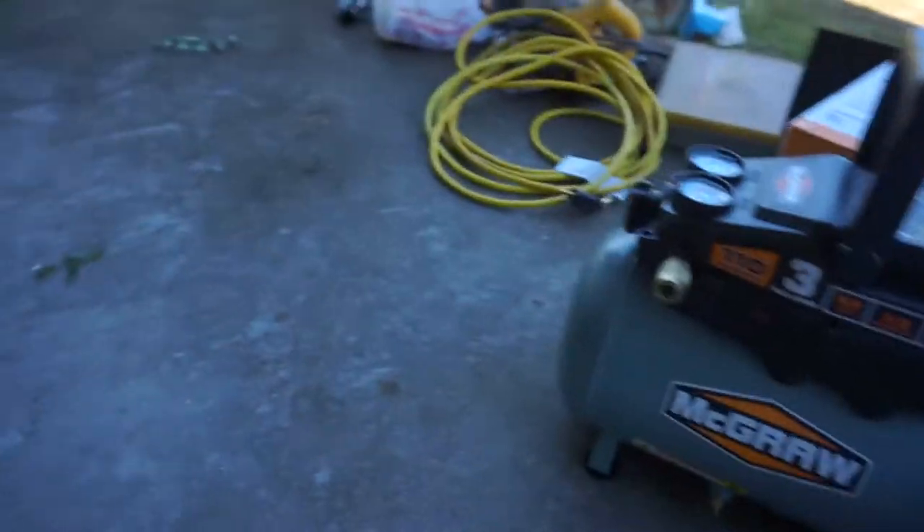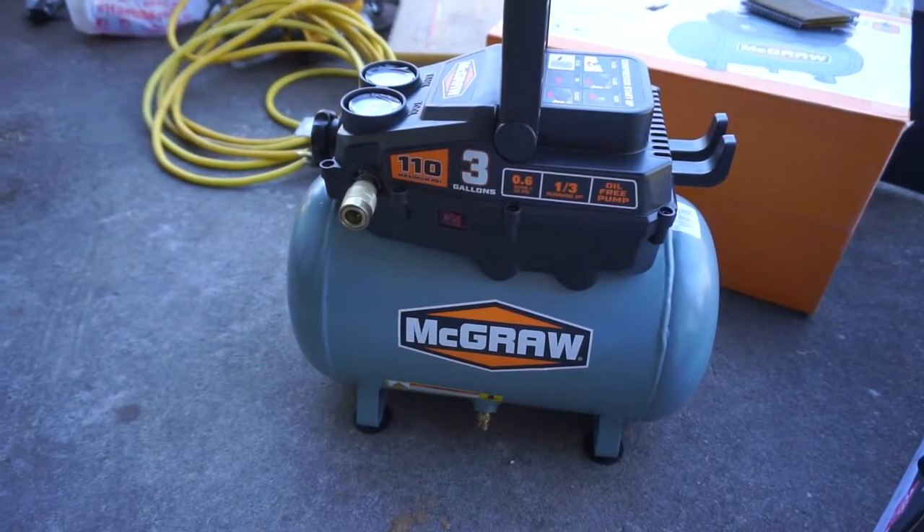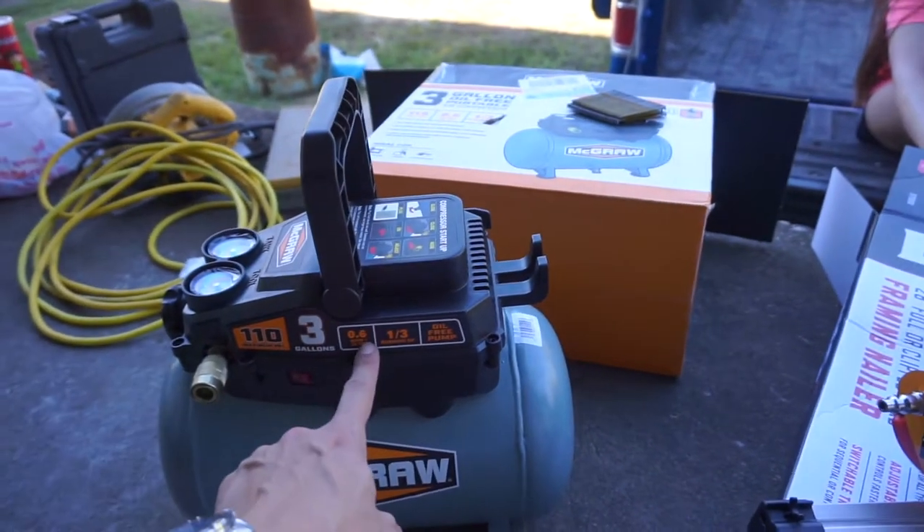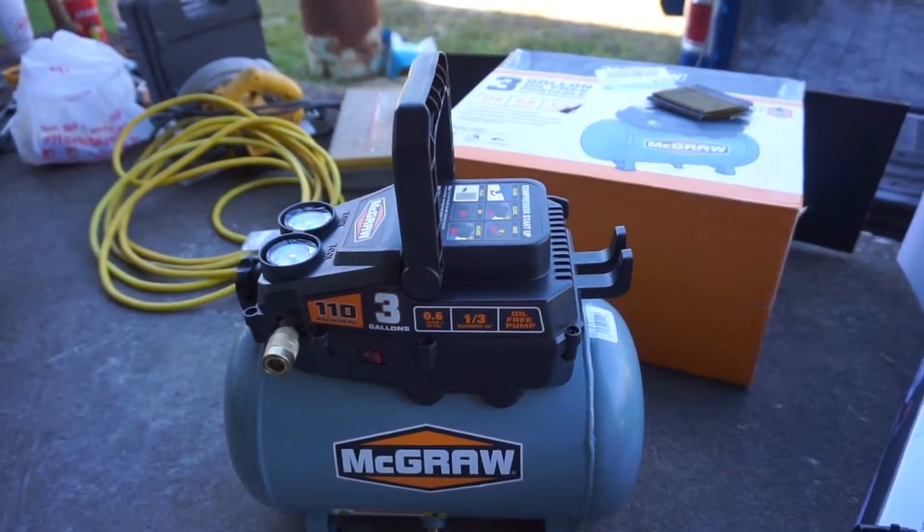My air compressor valve at home messed up, so I bought this cheap little air compressor — $55 open box item, normally only $69. It's a McGraw three-gallon air compressor straight from Harbor Freight. It's got 110 maximum PSI and does 0.6 SCFM at 90 PSI.